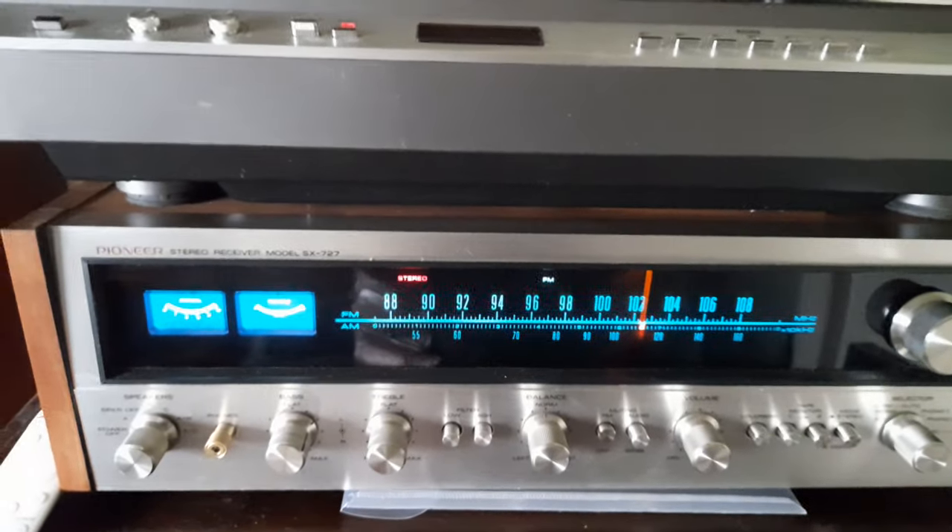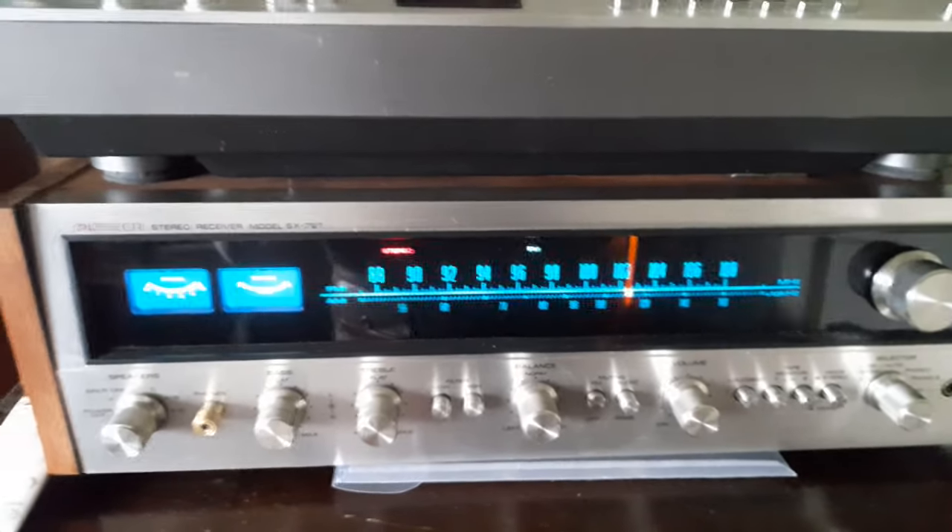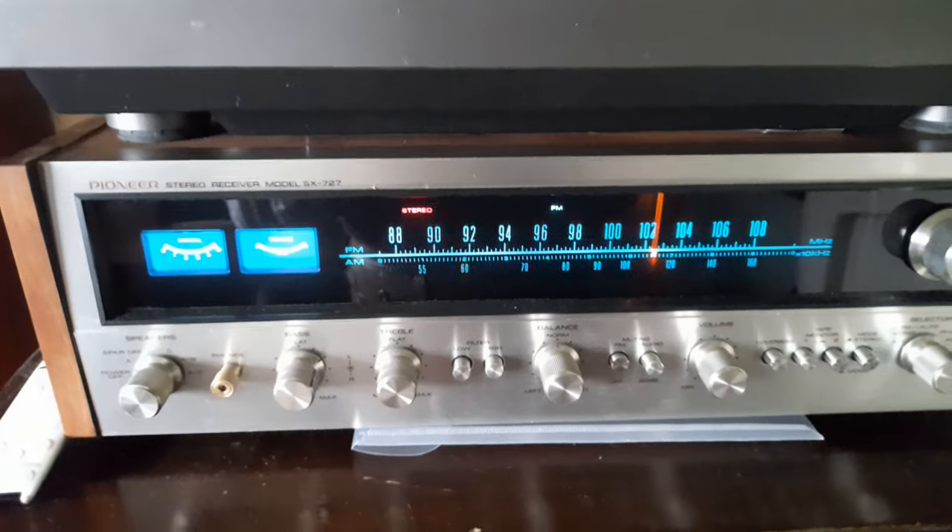On my channel I've got quite a bit of vintage audio but I've not actually done anything on the components that I use every day as my main hi-fi.